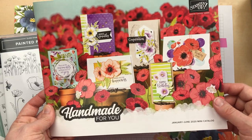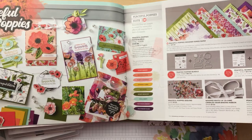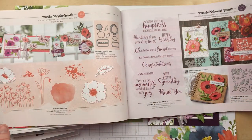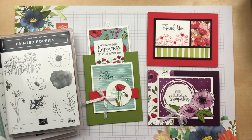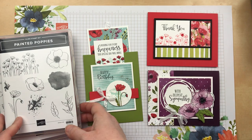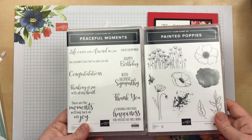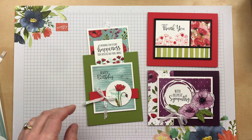As you can see, Painted Poppies is featured right here on the cover, as well as on pages 24, 5, and 6. There are tons of ideas using these stamp sets, so if you don't have a copy of this mini catalog, be sure to leave me a comment or send me a message so I can send one to you for free. On these cards, I'm using both the Painted Poppies and the Peaceful Moments stamp set, which are part of the Peaceful Poppies suite in the mini catalog.